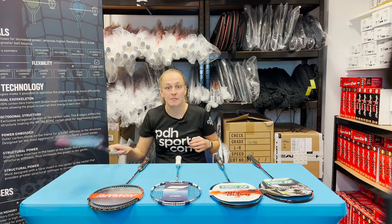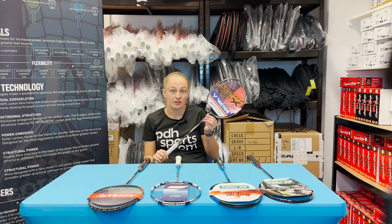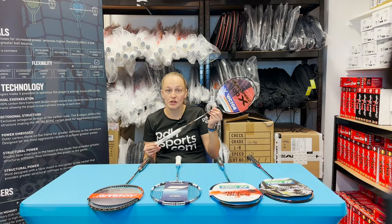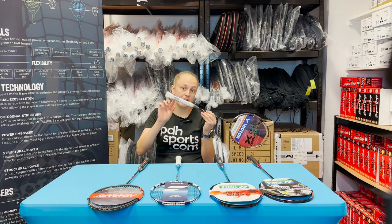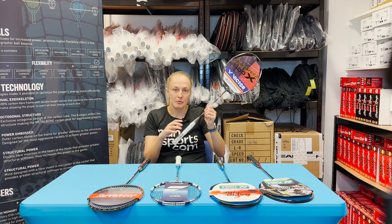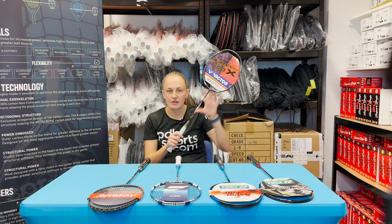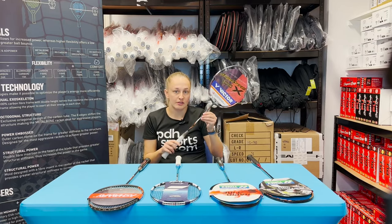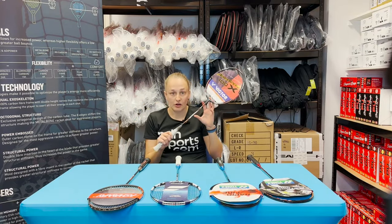Finally, we have our best new arrival — the Victor Aura Speed 100 XH. This is a racket some of the pros on tour are using, so it's a top performance racket. The new technology is the flex core handle — it doesn't come with a grip so you can see it, but you do get one provided, so that's not a down point. When you're hitting with it, you can definitely feel it's a lot more forgiving in the handle with no vibrations from the strings. This is definitely a good choice for a pro player looking for a technically advanced racket, and Victor rackets are really popular.